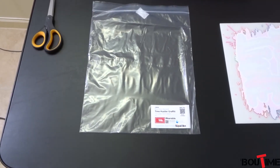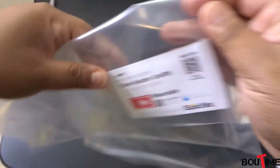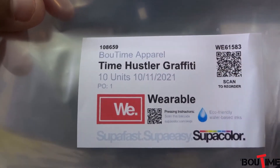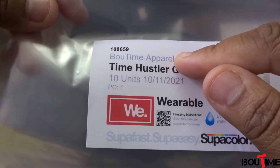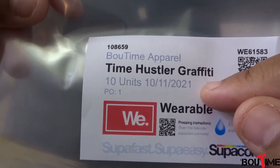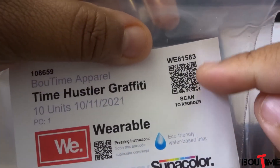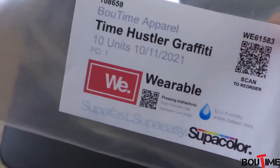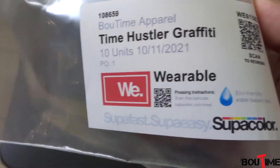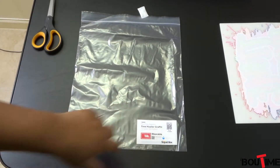One thing I wanted to point out on their packaging is this little feature here. When you get it, it has all your information — the name of my company, the name of the design, when it was supposed to be delivered, and what type of transfer it is. You can scan a QR code right here to reorder. I thought that was pretty cool, and they also include pressing instructions with the code as well.